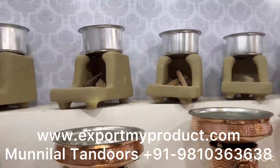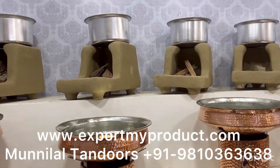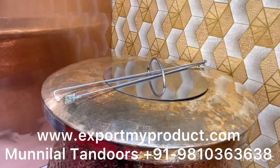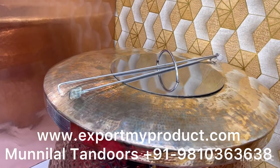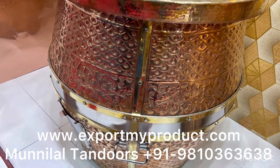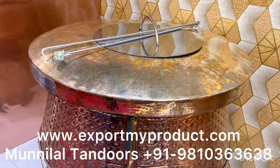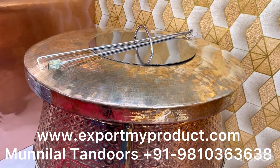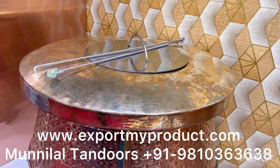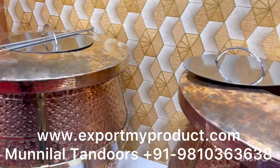You can also make food for a particular model. As you are watching, this is a pure copper tandoor. Its size is 36 inches in diameter and 37 inches tall. These are particularly used in 5-star and 7-star hotels, and they are used in a live kitchen to serve live for customers and to make food for your business.